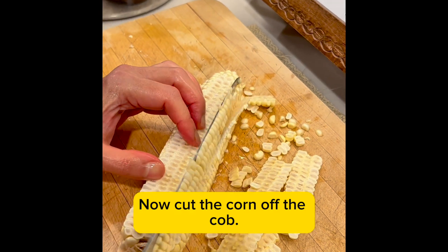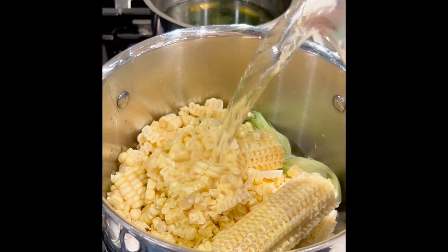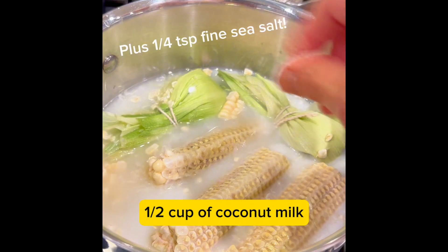Now cut the corn off the cob. I like to lay it on the side so that it's a lot easier. Put everything into a pot with four cups of water and half a cup of coconut milk.